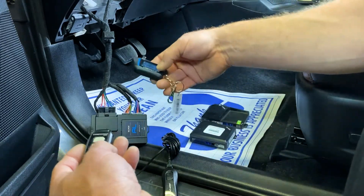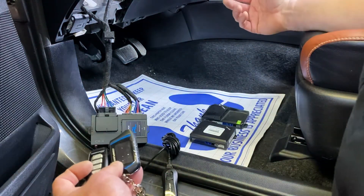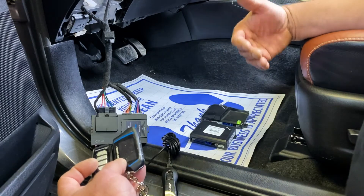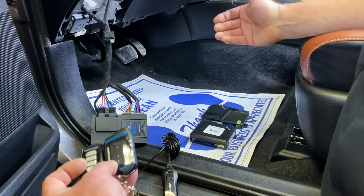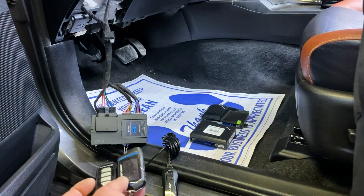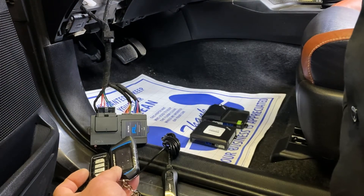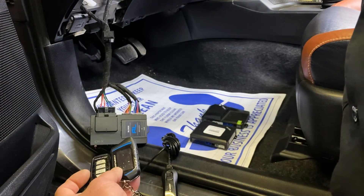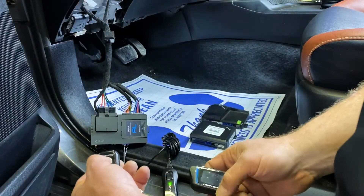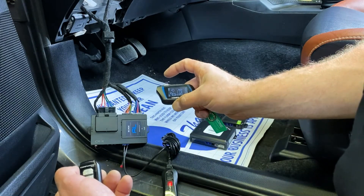The other procedure would be the standard procedure. I'll show you again by cycling the ignition five times. With these three series of brains, it doesn't matter the ignition state on the final fifth cycle — you can turn it off or leave it on. So we're going to go ahead and cycle five times.